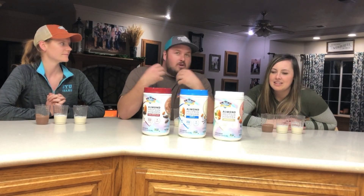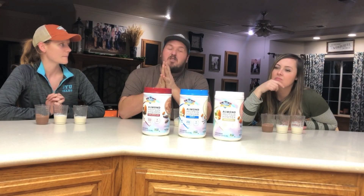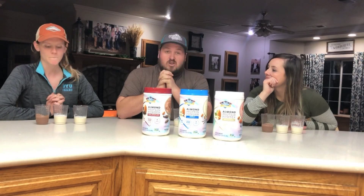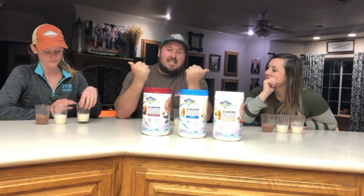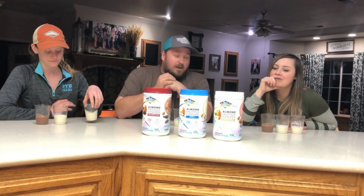I am not a huge gym goer. I've definitely had my gym time before and I've had protein powders, but I've never really been a huge protein powder fan. So if my reaction isn't the greatest, pay attention to these two because they are currently going to the gym and they currently like protein powder.